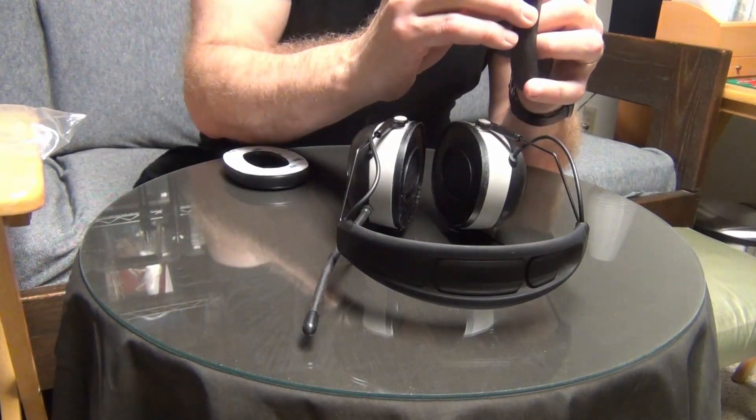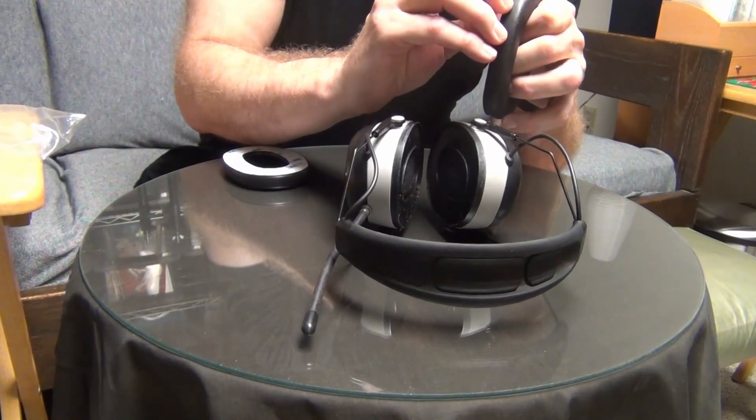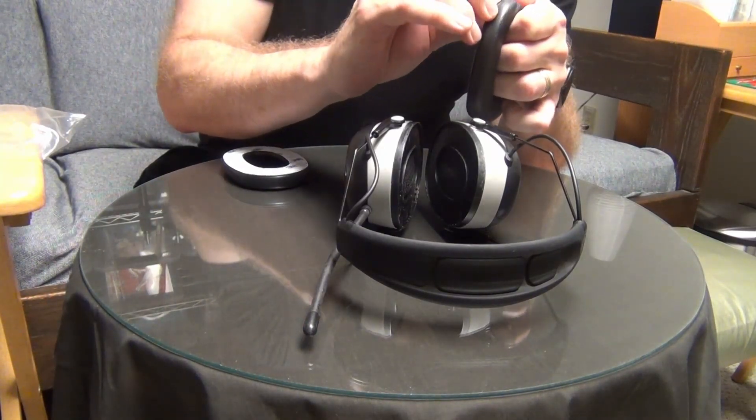Just clipped my nails — that always happens, doesn't it? You clip your nails and then you have something to do that needs nails. Either that or you drop a nickel and you try to pick it up and you fail.